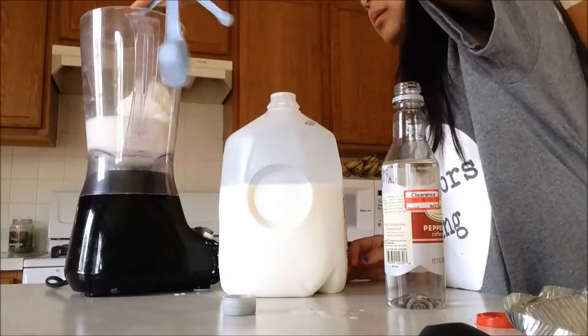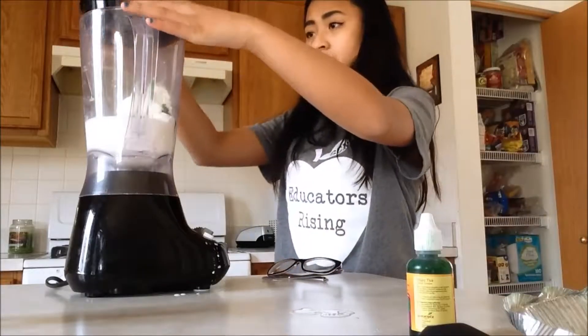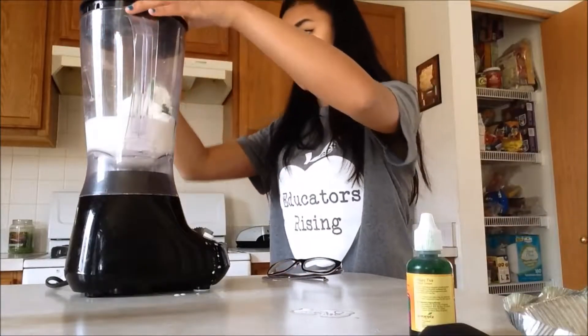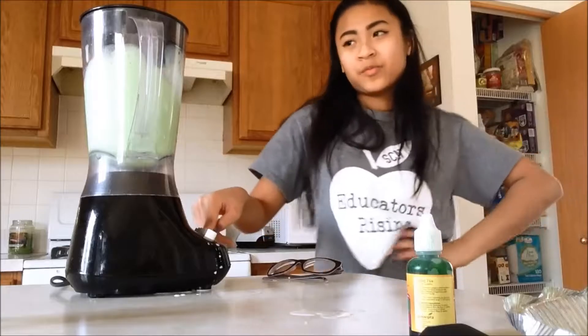Don't mind me, I just kind of got a bit hungry in the middle of making this. Now I'm going to pour 1/4 teaspoon of peppermint extract into the blender and just a couple of drops of food coloring. Now we're just going to blend it all up.